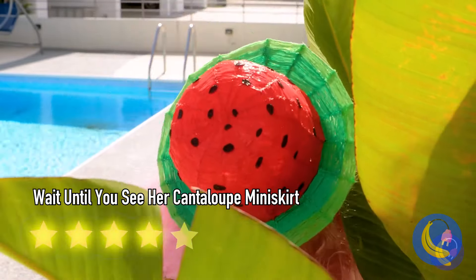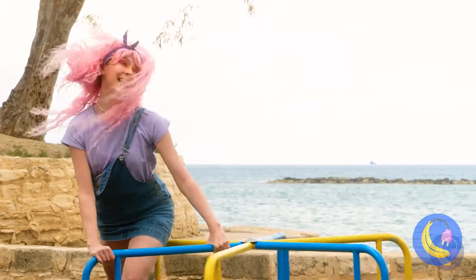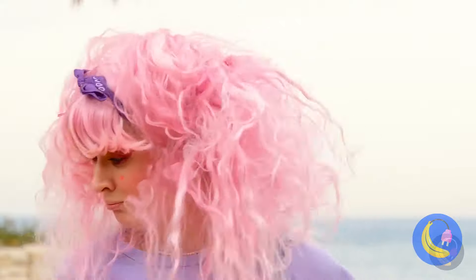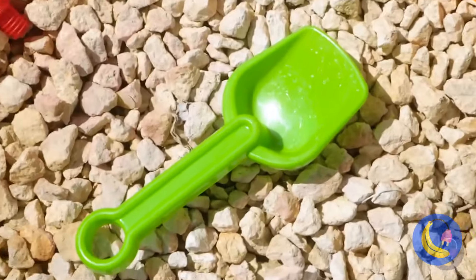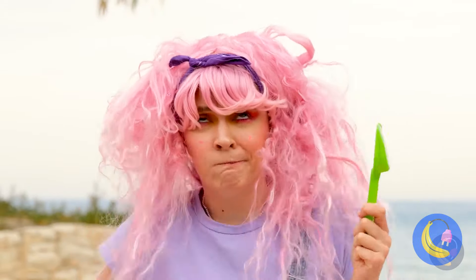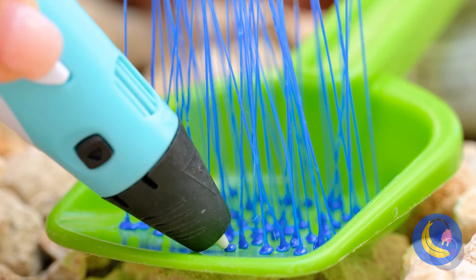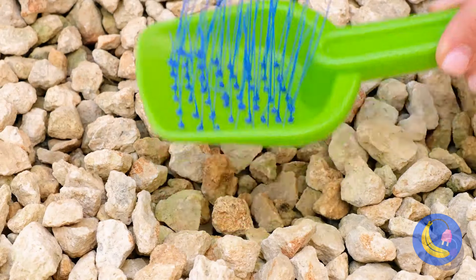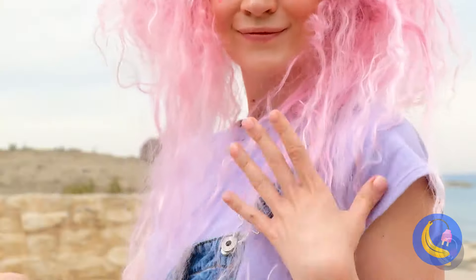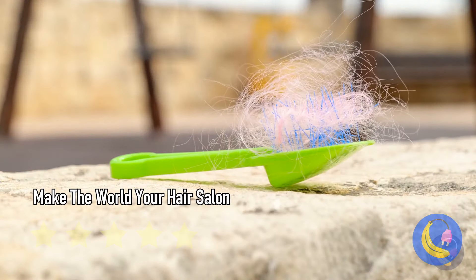A fun day at the park with the wind in your hair — a lot of wind. Maybe too much wind. I don't think you can fix your hair with a shovel. With a few changes, this shovel becomes a brand new brush. That's much better. And look — it even collects hair like a real brush, so you know it works.